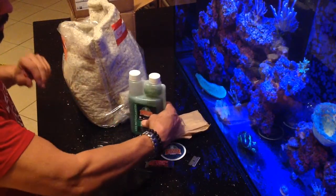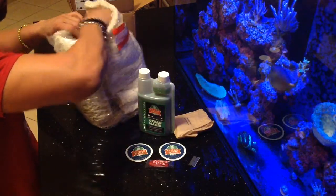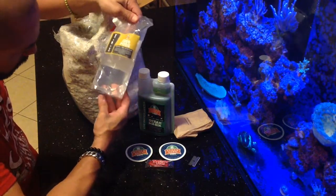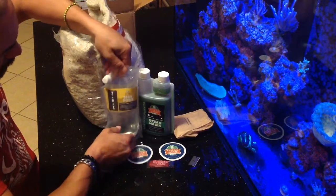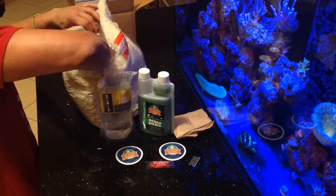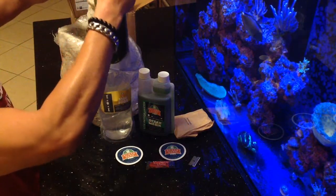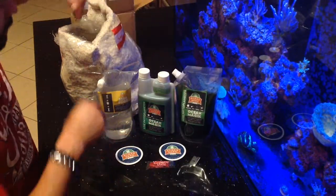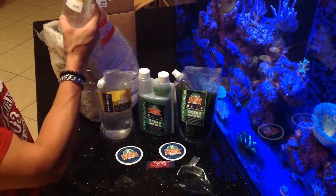I picked up their kit which includes their Ocean Magic phytoplankton as well as their 5280 pods. This little kit comes like that, and for first-time buyers on their website they have a little promo code — buy one get one free — so pretty cool. This cost me around $60 because they had free shipping as well.